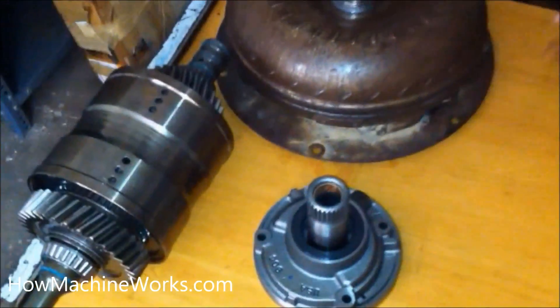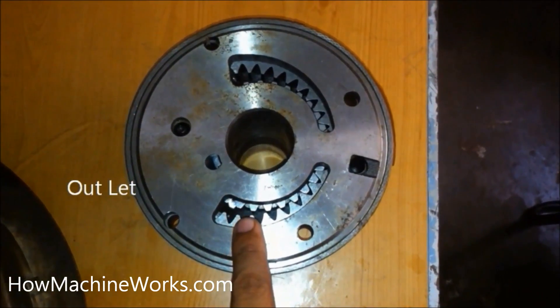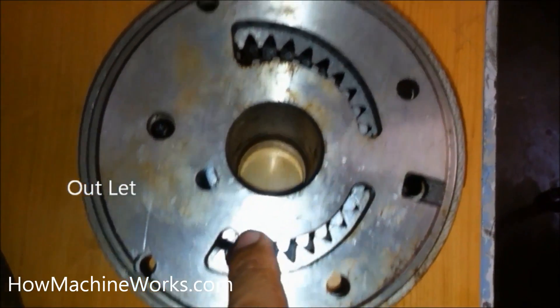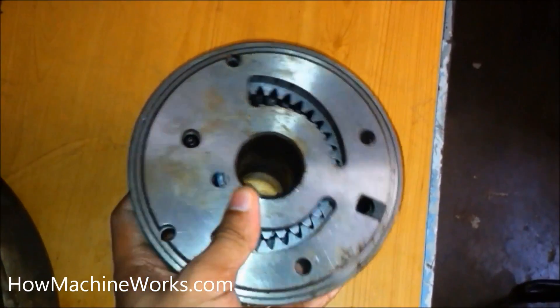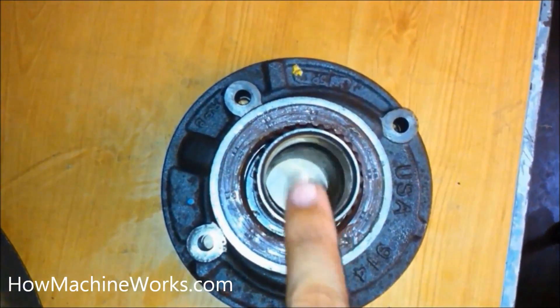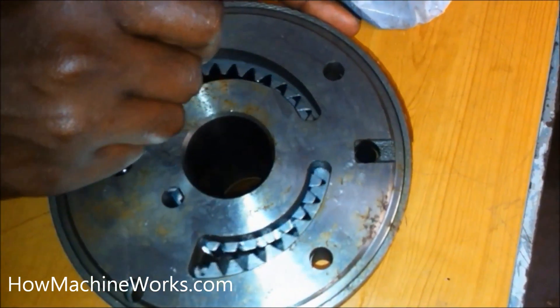We have just dismantled a crescent pump from the torque converter, so let's see how it internally works. That's the outlet part of the crescent pump — that's the outlet and that's the inlet or the suction. We can see the internal gears also. That's the opposite side of the pump where it's mounted towards the torque converter, which gives the drive to the pump.